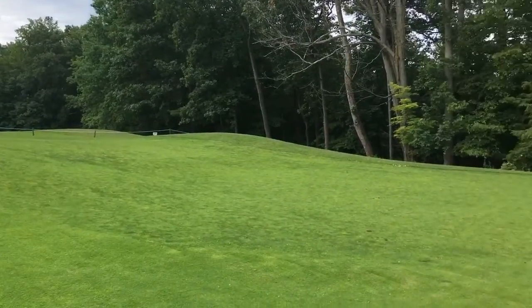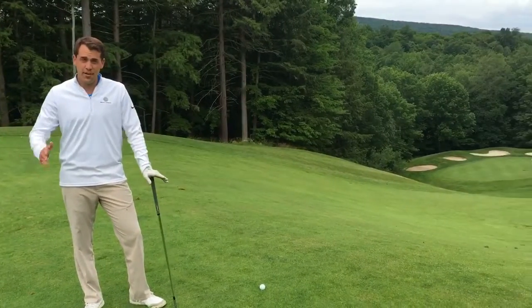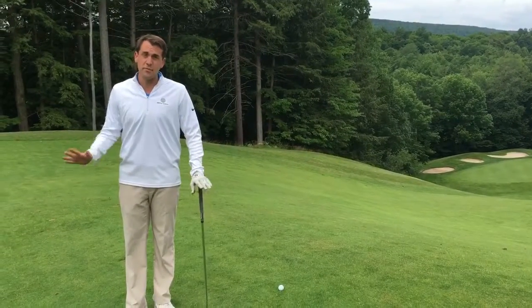I managed to find the fairway here, and I have about 120 yards into the green. Like I said, keeping it inside that 150 yardage marker — and I kept it off the left side of the hole, which is really the dangerous area because you're not going to be able to get to the green.